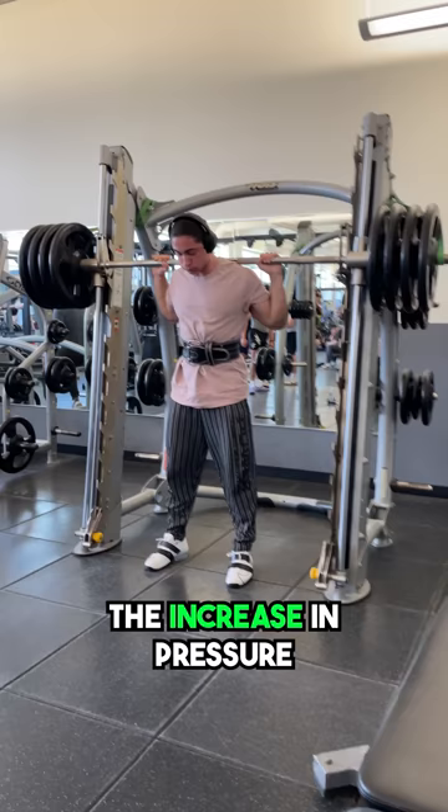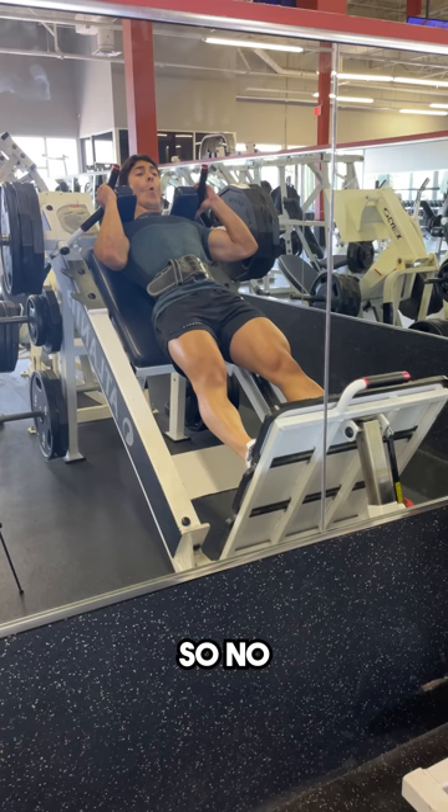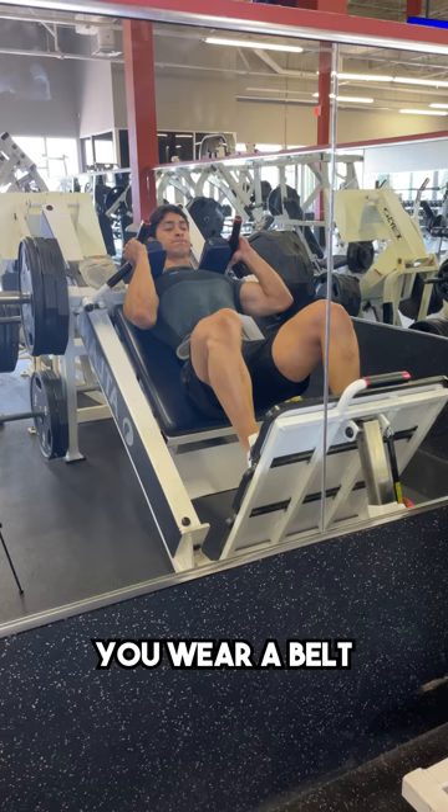Additionally, the increase in pressure will allow you to brace much more effectively throughout the entire rep, which allows you to train much harder, taking the target muscle much closer to failure. So no, you don't just wear a belt for exercises that load the spine — you wear a belt for any compound lift that requires a high degree of bracing.